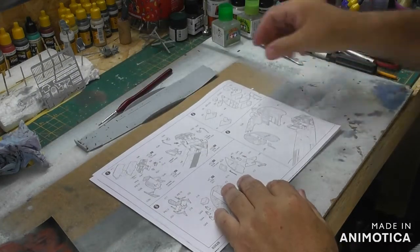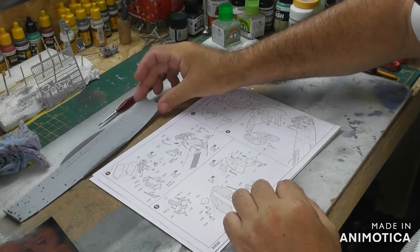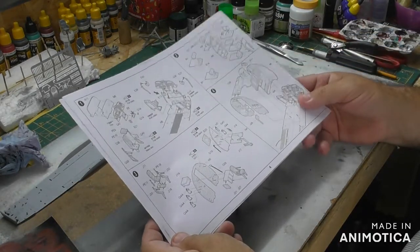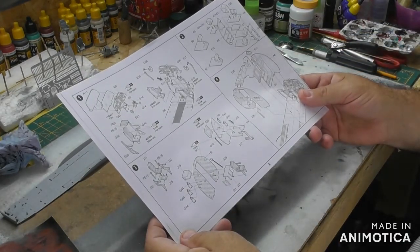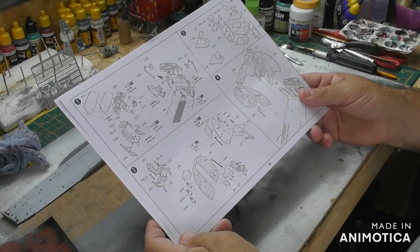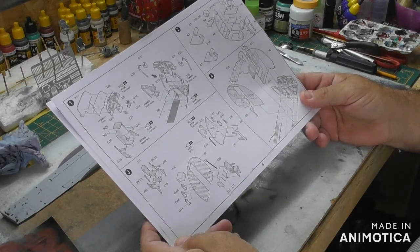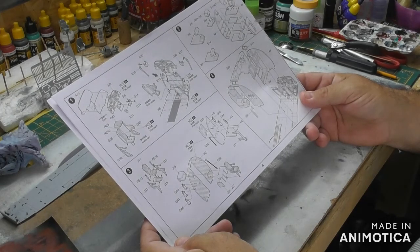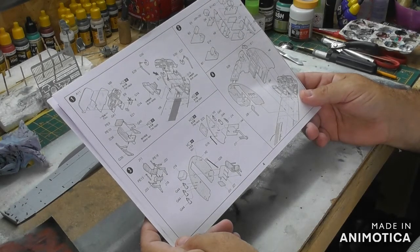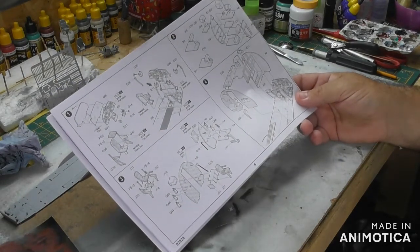So that's a start anyway. I don't know whether to paint things individually and then put them together, or put them together and then try and paint. I think it'll probably look better if painted before assembly, so yeah.